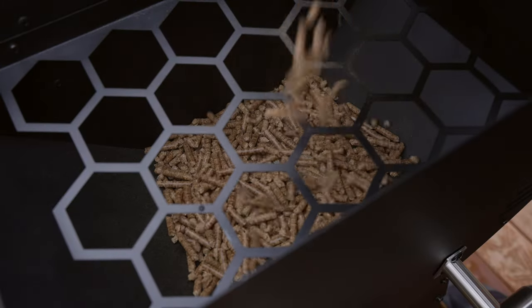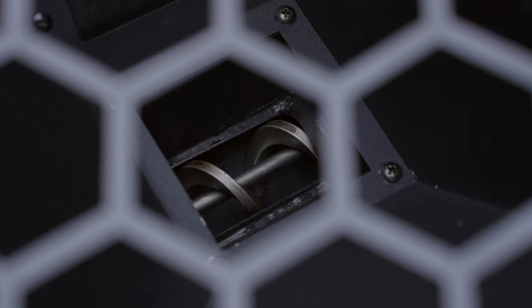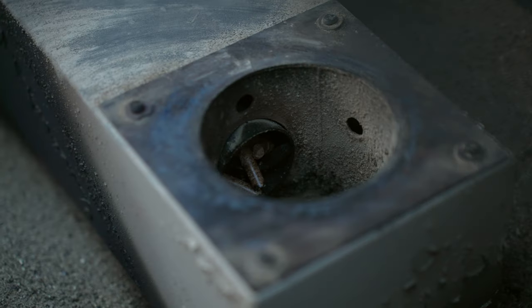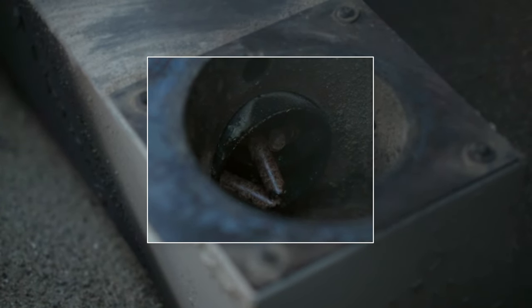The hopper holds 22 pounds of pellets, and Brisket sells these as two 20-pound bag pairs, so you get 40 pounds per order. When cooking with pellets, they are fed into an auger which prepares them for the cooking process and provides the heat source. Eventually, you do need to clean out the ash and residue from those pellets after cooking.